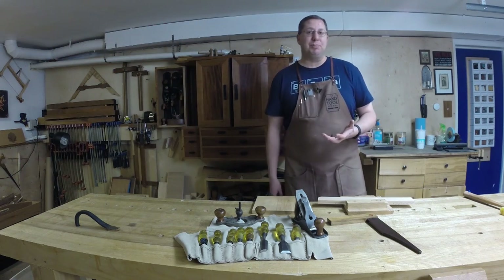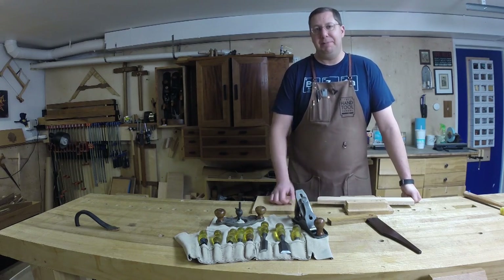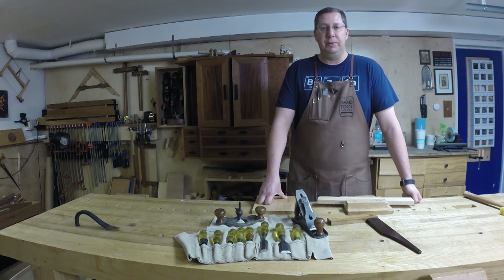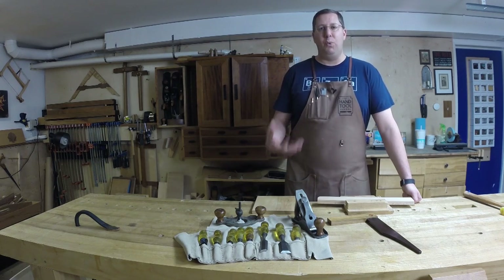There was a cool surprise that landed on my bench — well, I say cool, but it's also a little bittersweet. My sister-in-law lost her father this past fall. He was an avid, semi-professional woodworker who really went hardcore with it after he retired. When he passed, he left a shop full of tools, and my brother gathered up some of his hand tools and sent them to me. I kind of knew it was coming, but I didn't know what was coming.